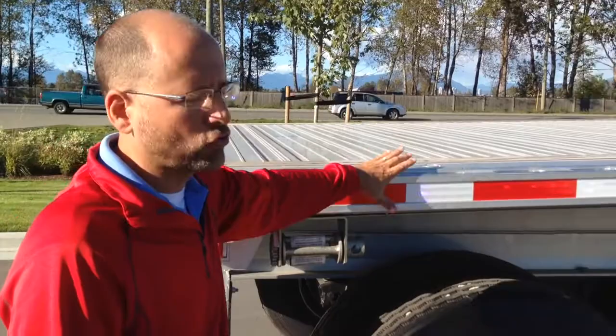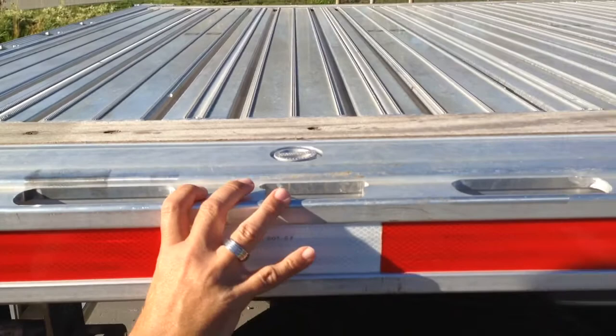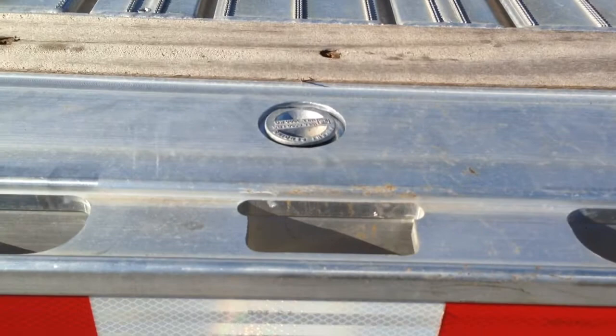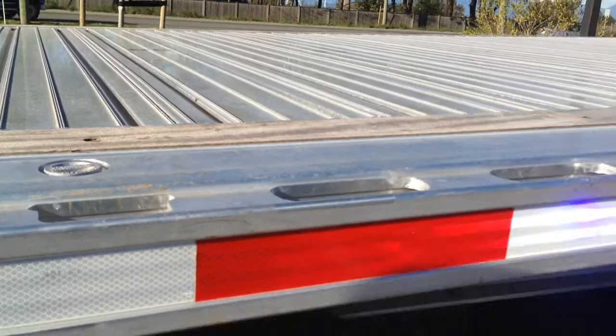One of the defining features of the Revolution unit is the extruded aluminum side rail. As you can see here, instead of having a traditional design with a channel on the inside, stake pockets, and pipe spools welded to that channel, this is actually a solid extruded aluminum piece into which we route the stake pockets and the securement slots. This gives you a nearly indestructible side rail versus some of the traditional rub rail designs that are susceptible to damage, especially in a flatbed application.